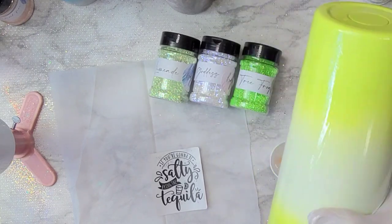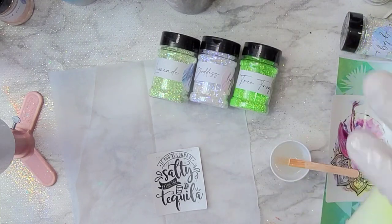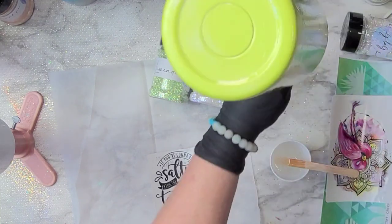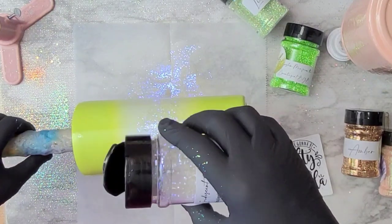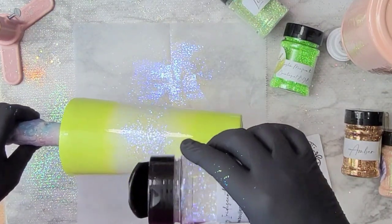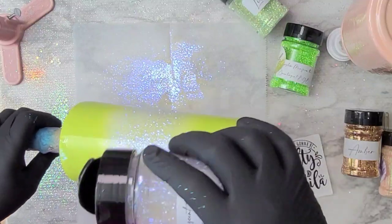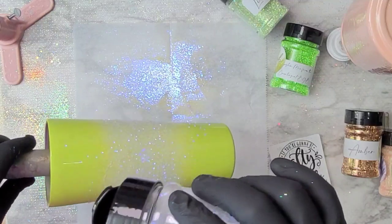I taped off the rim one more time to keep spray paint out of the inside of the tumbler. I spray painted it completely white and then went in with green apple to spray paint a kind of ombre from the top and the bottom. After that I let it dry.